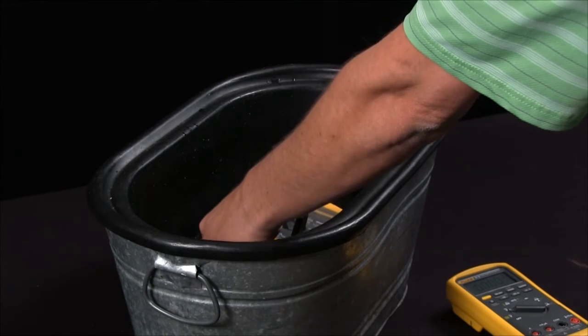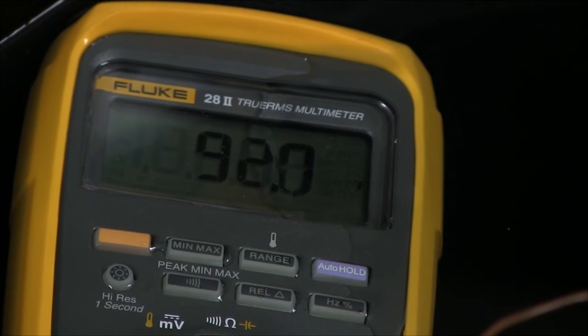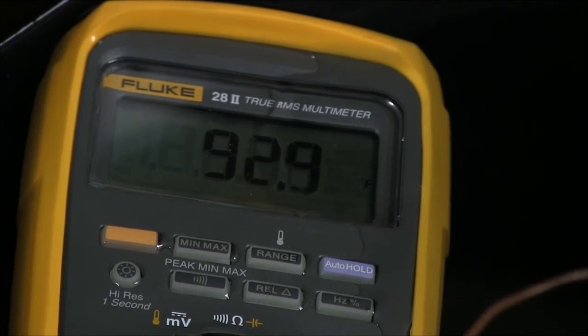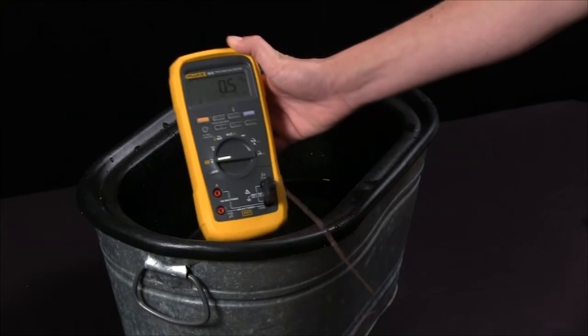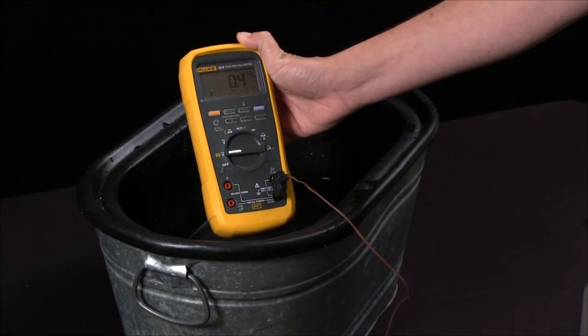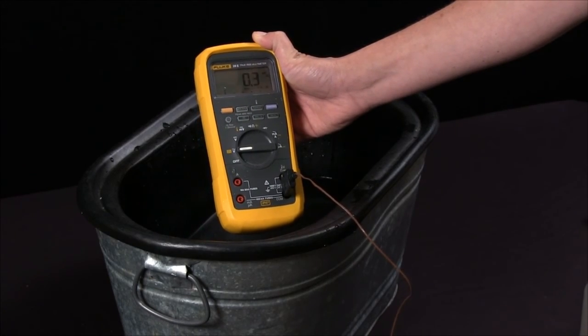I can actually sit this meter right into this water, and as I'm demonstrating this, I'll hold the end of the thermocouple and you can see the temperature change. As you can see, the Fluke 28.2 multimeter withstands the harshest environments, and this is an example of how you can take a measurement with the 28.2 in a harsh environment.